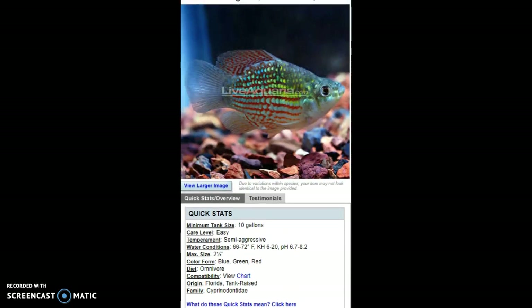That's the American Flagfish — a really fun fish to keep. I really hope to pick this fish up in the nearer future, maybe this year or next year. This fish is really awesome.